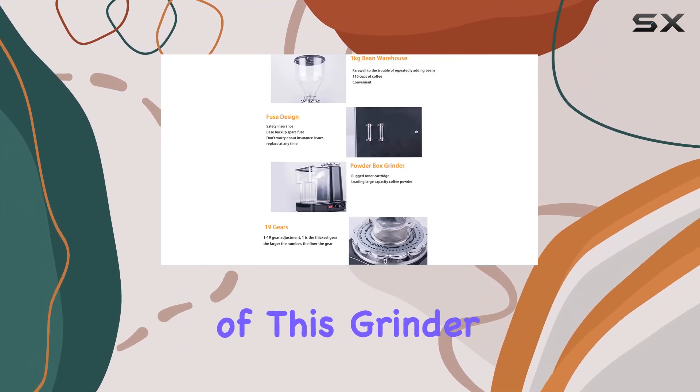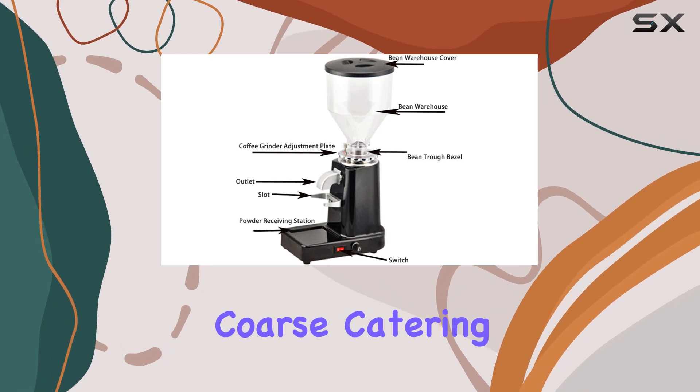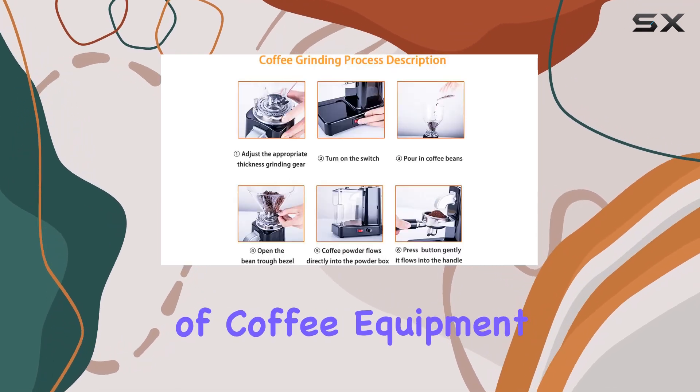One of the standout features of this grinder is its stepless fine adjustment, offering 19 grind size settings from fine to coarse, catering to all kinds of coffee equipment and preferences.